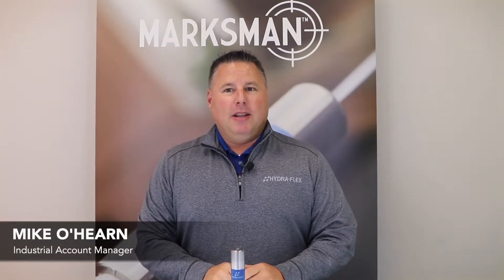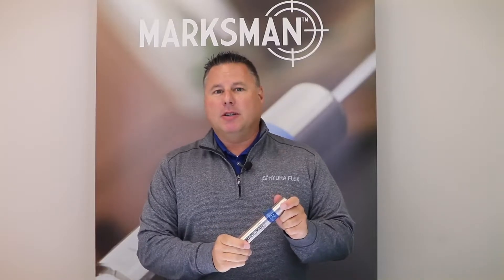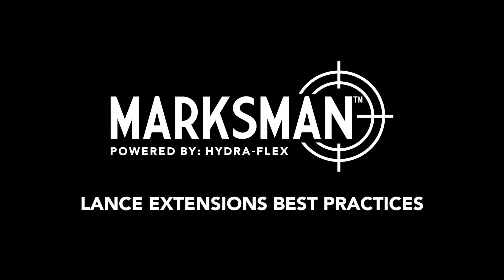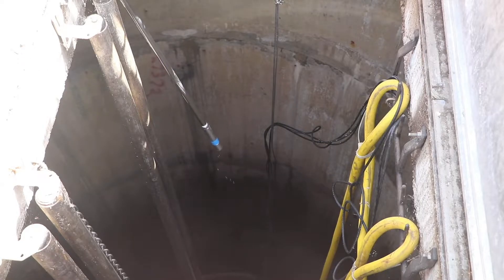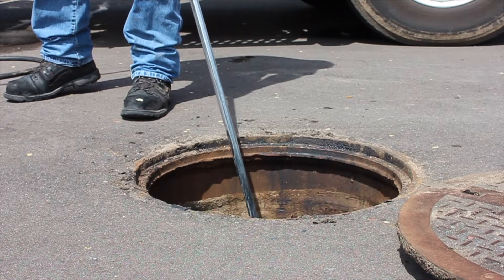Hi, I'm Michael Hearn and in this video today we'll be looking at using lance extensions while using the Marksman long distance cleaning nozzle. One common misconception amongst operators in the field while performing long distance cleaning, like in lift stations or manholes, is that lance extensions are the only way to clean hard to reach places.